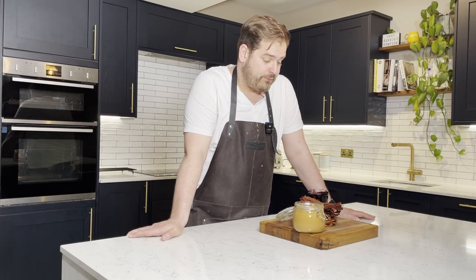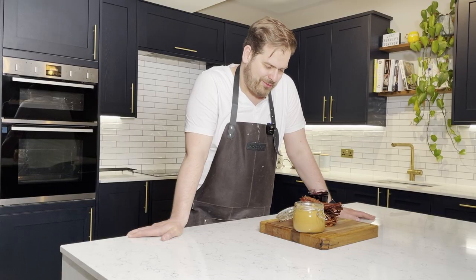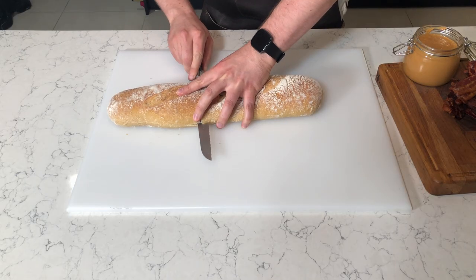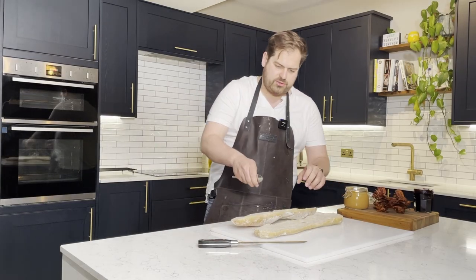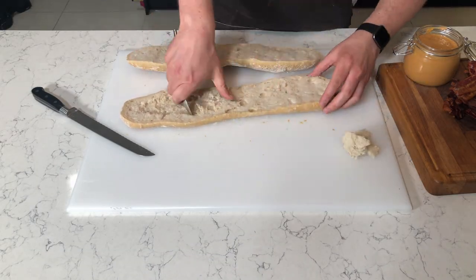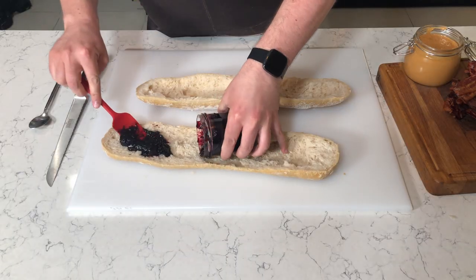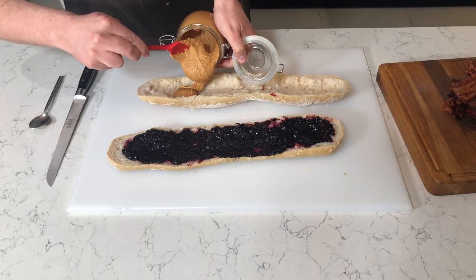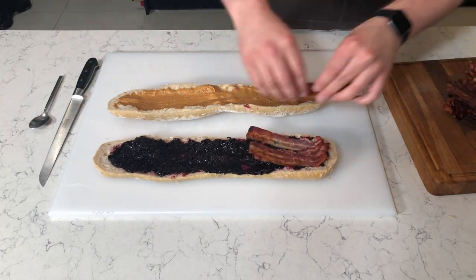I remember reading that Elvis ate the whole Fool's Gold Loaf, which is apparently supposed to serve eight to ten people. I'm really daunted and I haven't even put it in the bread yet. So the original sandwich was a whole loaf, inside scooped out. First thing we've got to do — scoop out the middle. First up, we have a full tub of blueberry preserve. One tub of blueberry preserve down, now our lovely homemade peanut butter. And now I'm going to start to shingle in our bacon.